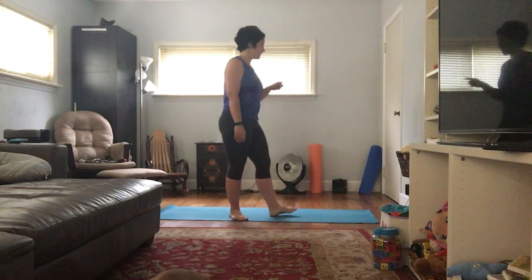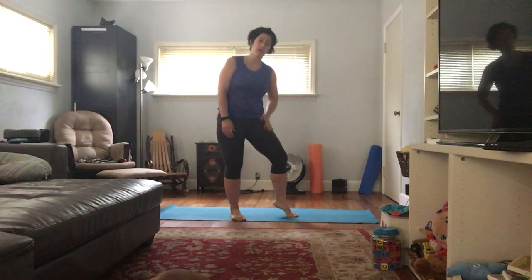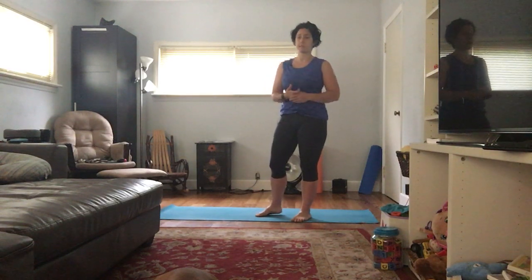Behind me is a foam roller — occasionally I bust that out when I've got super tight spots. But I tend to suffer from hypermobility, so the foam roller doesn't do much for me in terms of getting into the fascia. I have a heater because it's hard for me to stay warm, especially in the winter. My daughter's mat is there because she likes to practice yoga with me. I have a speaker because sometimes I listen to music or podcasts when practicing. I also have some push-up handles, a couple blocks, and an ab roller. I'm really big on trying to maintain stability in the core because I tend towards hypermobility and hyperlaxity.